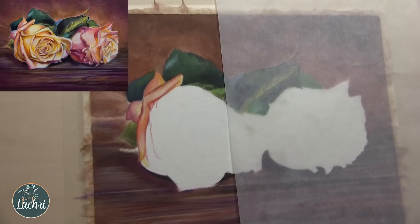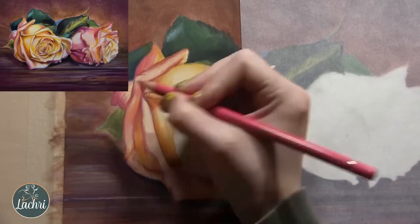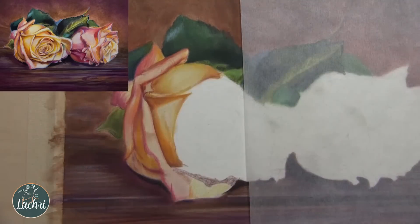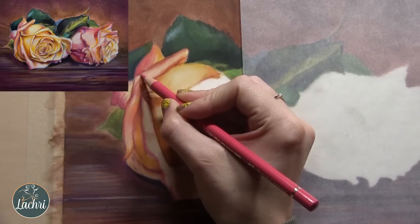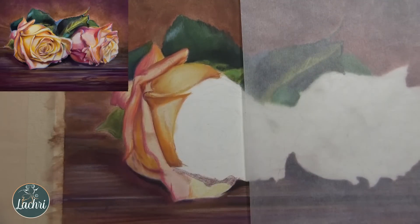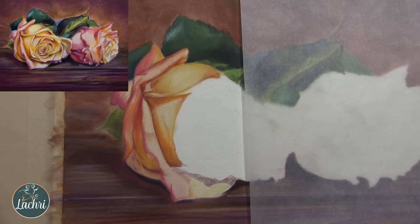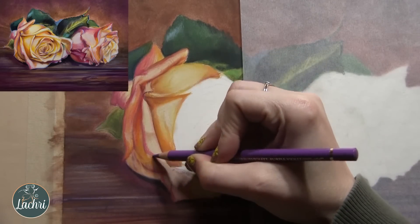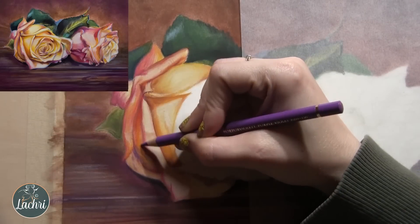We're going to speed this part up since it was from the live stream, but look how I'm able to add one layer, blend it out, and it's so soft and blended — none of that grainy gritty look you'd normally get from just one layer. For those who've tried odorless mineral spirits and felt like it made color look dull: one, you didn't have enough pigment on the paper before blending. You didn't ruin anything — just add more layers. Two, you typically just need to keep building layers until you get the color saturation where you want it.